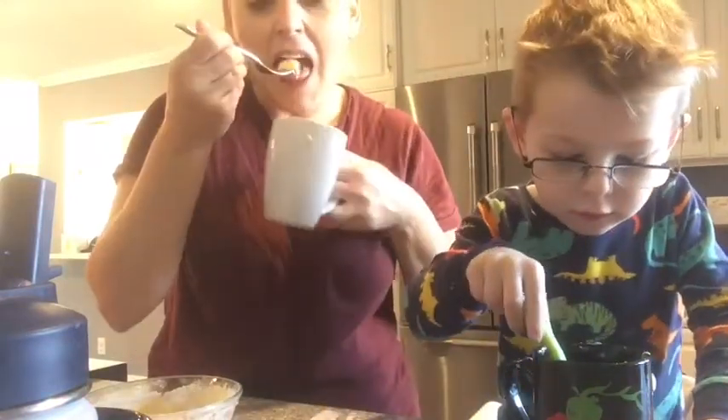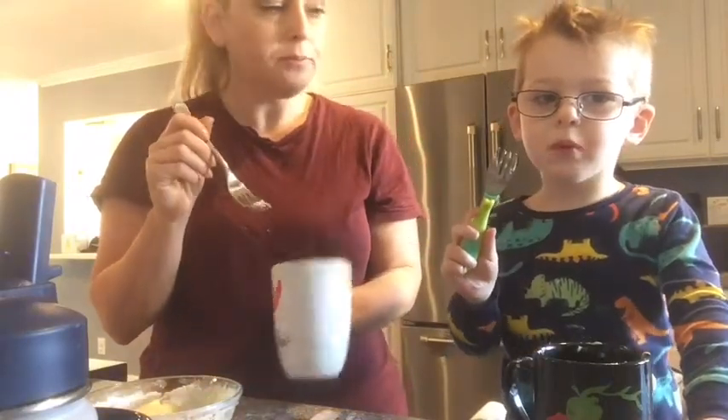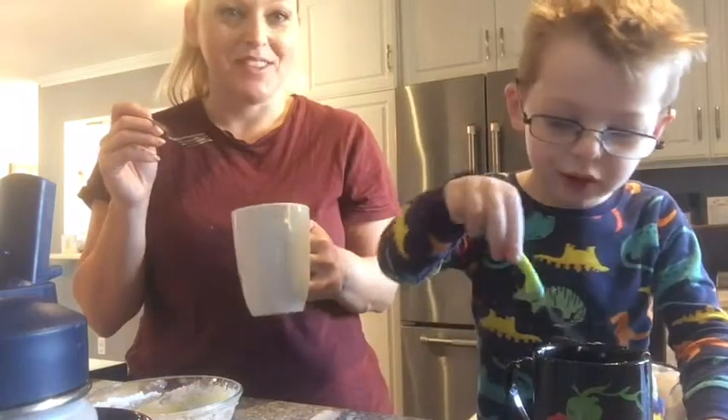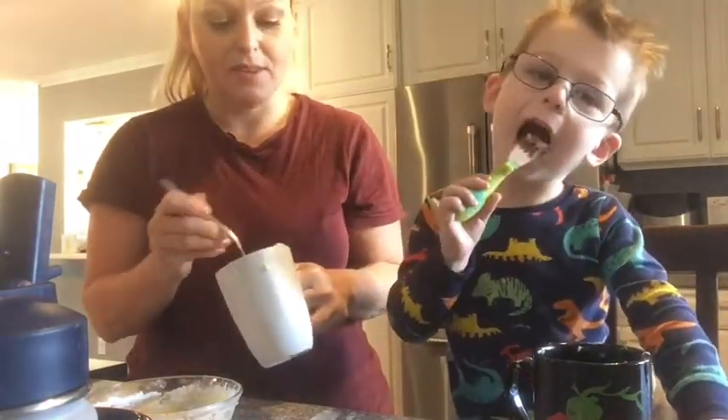What do you think? Mmm. Did we make a cake? Yes. Do you like it? Yes. Yeah? What a nutritious breakfast. Bye, y'all. Bye.